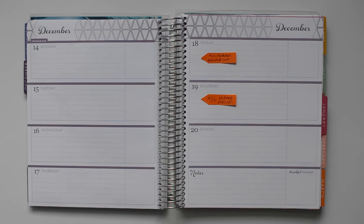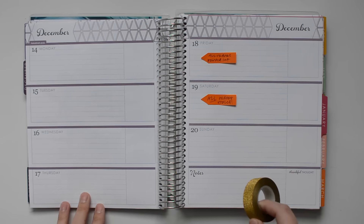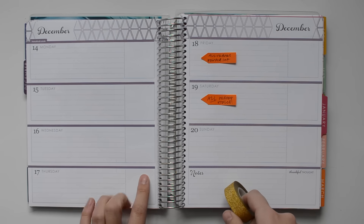I'm going to go ahead and get started. I think I'll actually start with the washi, and then I'll go ahead and do my full boxes.